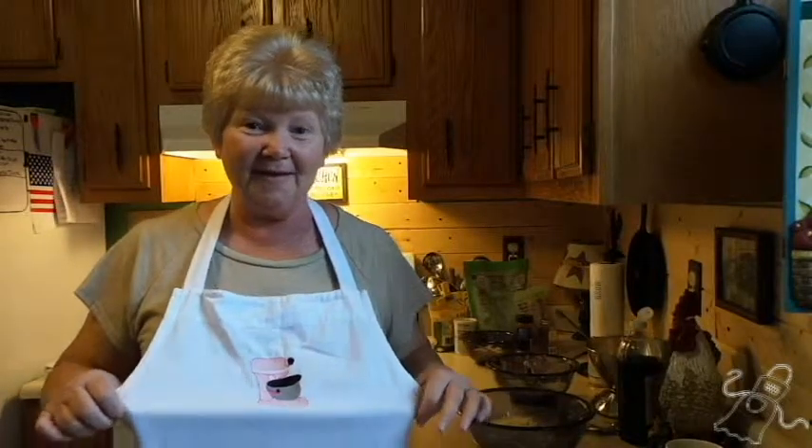Good morning, I'm Brenda with Nana's Hidden Apron. My apron is this — my husband Tom made this for me, isn't it cute? It wasn't hiding this morning; it was where it's supposed to be, in the linen closet.